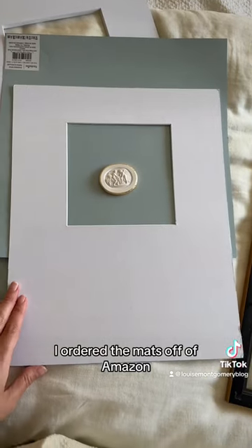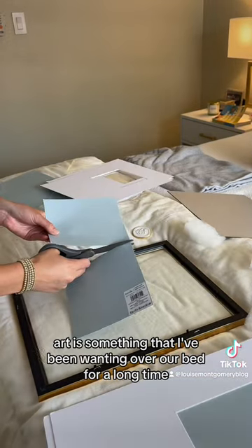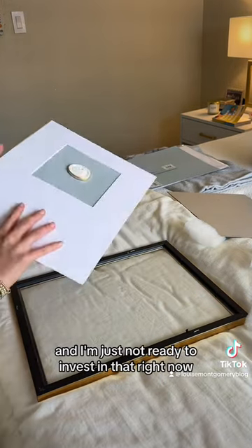I ordered the mats off of Amazon and then I put it all together, but the frame would not close. I was really determined to do this though. Intaglio art is something I've been wanting over our bed for a long time, but they can be upwards of $300 for one piece, and I'm just not ready to invest in that right now.